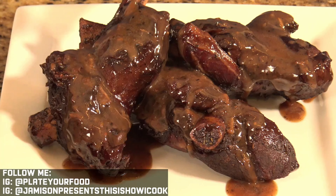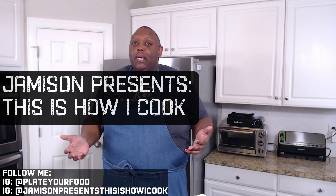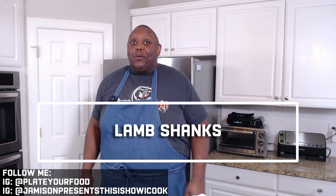Can't ever have too much sauce. Hey guys, welcome to my kitchen. I'm Jameson and this is how I cook. Are you looking for something different for maybe Sunday dinner, Easter dinner, Resurrection Sunday dinner? Let me show you how to make lamb shanks, up next on This Is How I Cook.